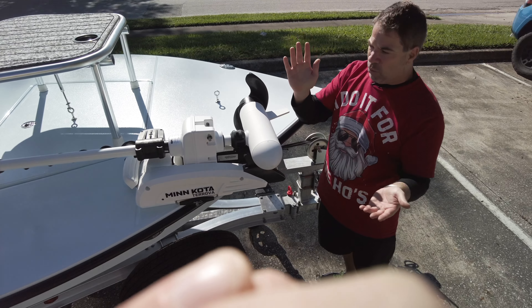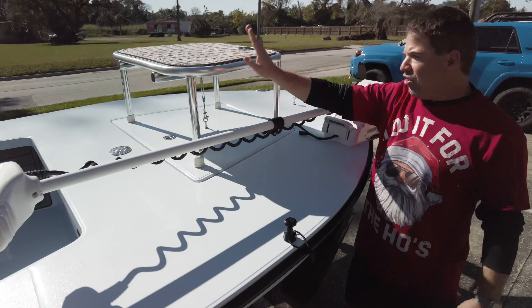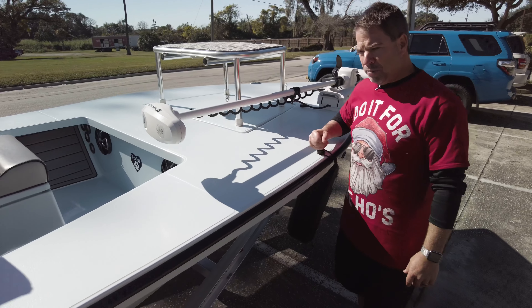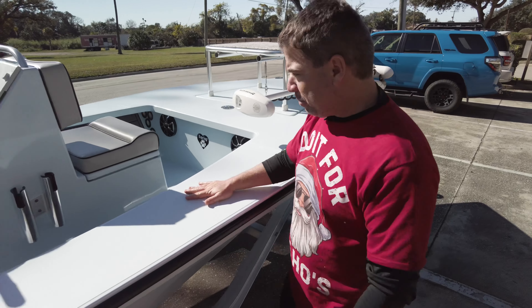Offset cleat — we're a big fan of that. Oversized casting platform goes from here to the front. V-Marine removable push pull holders in the metal style. It looks very clean on this boat.